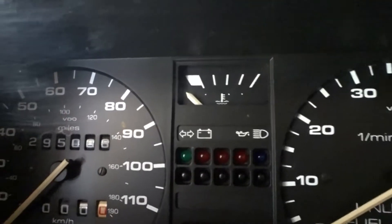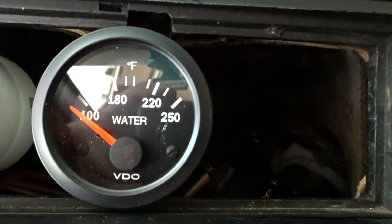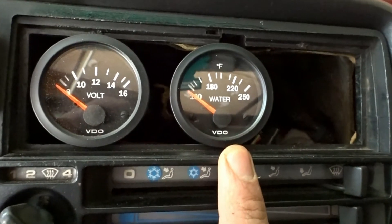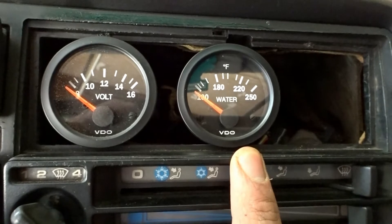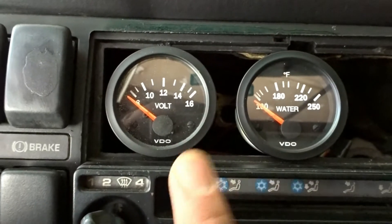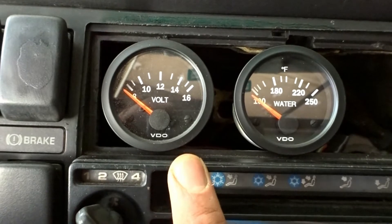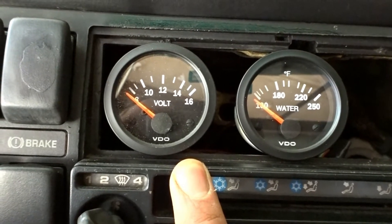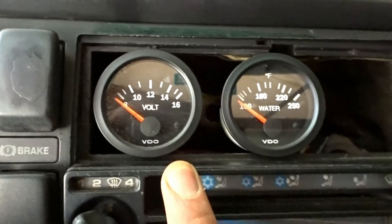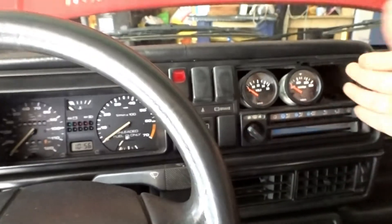We do have a temperature gauge right there, however I want something a little bit more specific — 100, 180, 250 Fahrenheit. To do this we'll need to buy a cutting adapter, cut into the top cooling hose, buy a sensor, and wire it. For the voltage gauge we just need a ground and tap into something that has 12 volts so we have that information while driving.